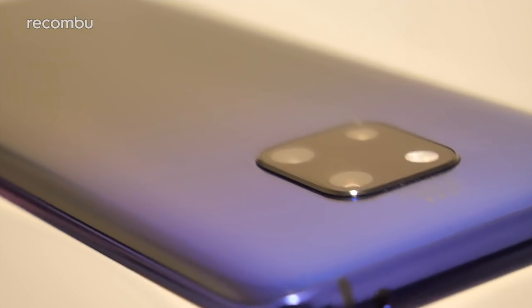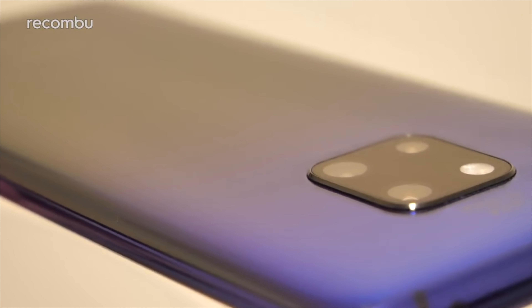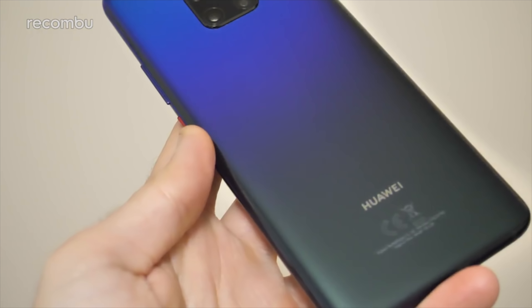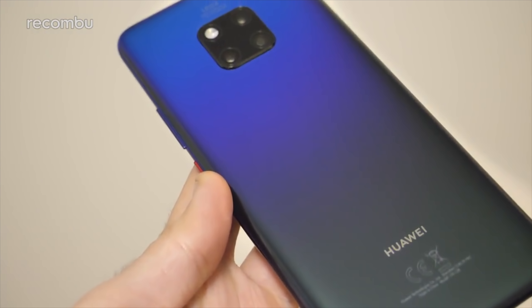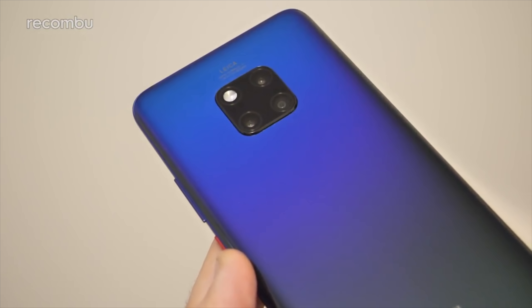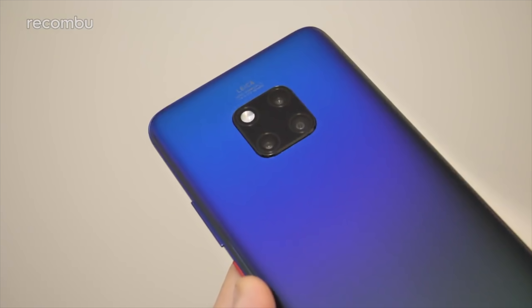Hello gorgeous peeps, this is Chris from Macombu and it's Huawei Mate 20 launch day. I'm here with the Mate 20 Pro — I've just been to the event, picked up my review device and now we're going to do a full unboxing, get it all set up and have a full run through all of the specs, the software, the MIUI 9 interface, everything you need to know.